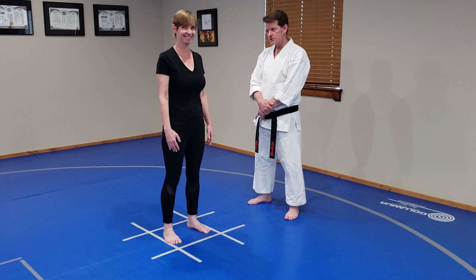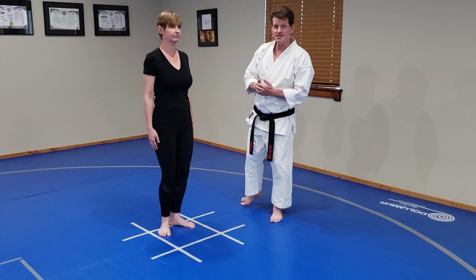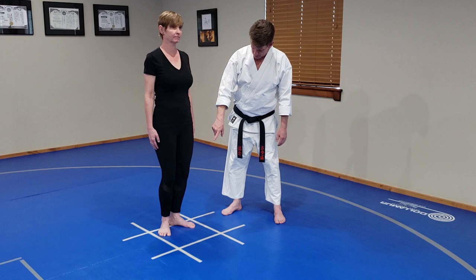We're going to start out with Misubadachi. The fun name for it is V-Stand, which helps you remember the placement of the feet. Your heels are together, and your feet come out roughly 45 degrees to give you a nice V in the middle. Slight bend to the knees — don't lock your knees in this stance.